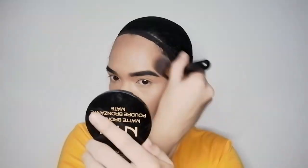We are going to use the NYX matte bronzer in the shade MBB05 for our contour and bronzer, just to level up our tone. For our nose line, I'm going to extend the contour to the upper eyelid area to create a bridge for an illusion of a slimmer nose. I put a darker color on the sides to create a pointed nose effect.